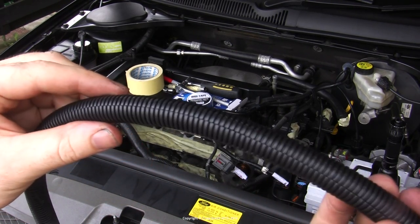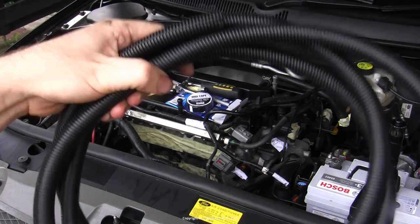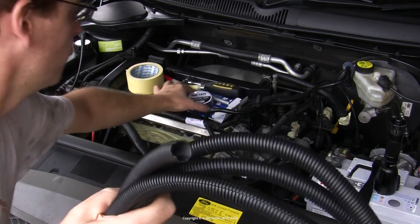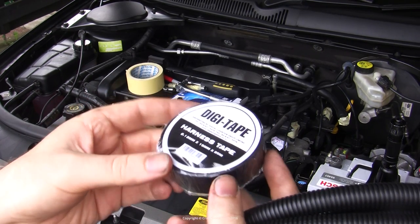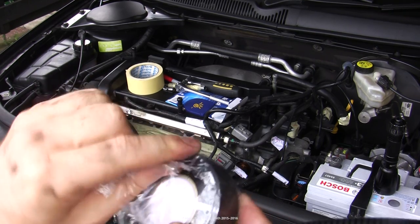Get a few meters or however much you need - it'll come cut to length in a coil like this. You'll also need some tape to properly finish junctions and hold the stuff in place. You need a special stuff called harness tape, and it needs to be the variety intended for engine bay use, that's to say high temperature, and it's also usually marketed as abrasion resistant.